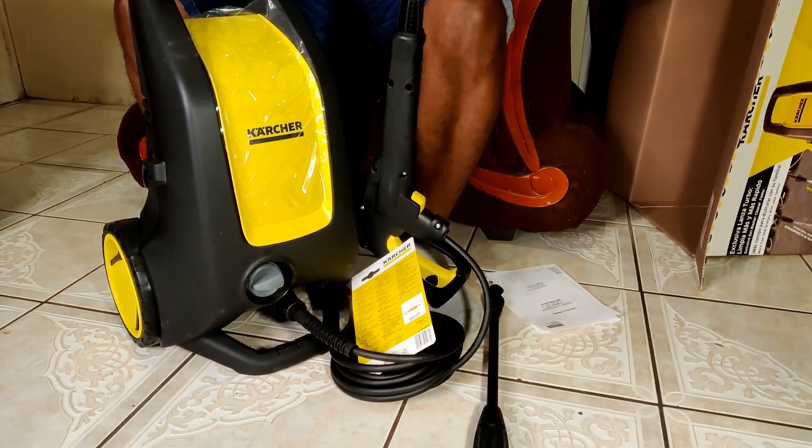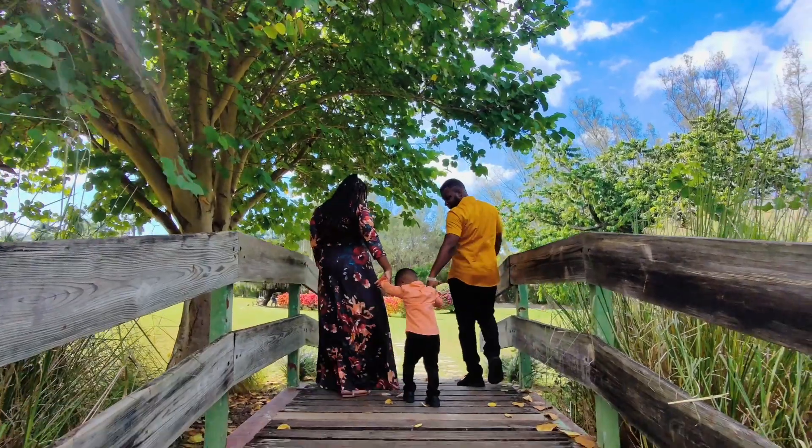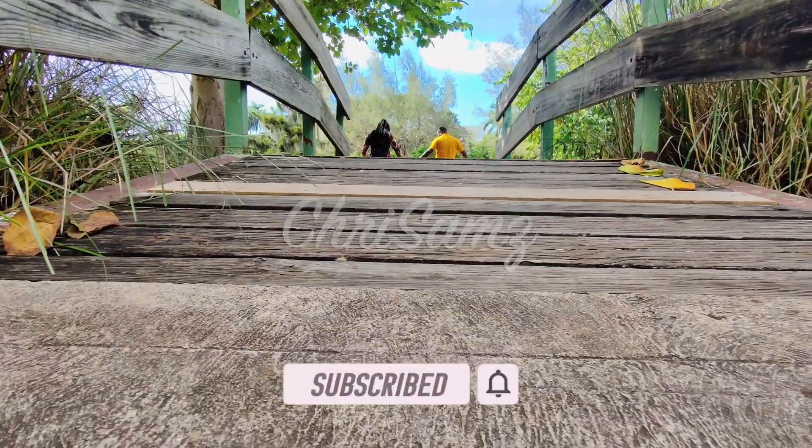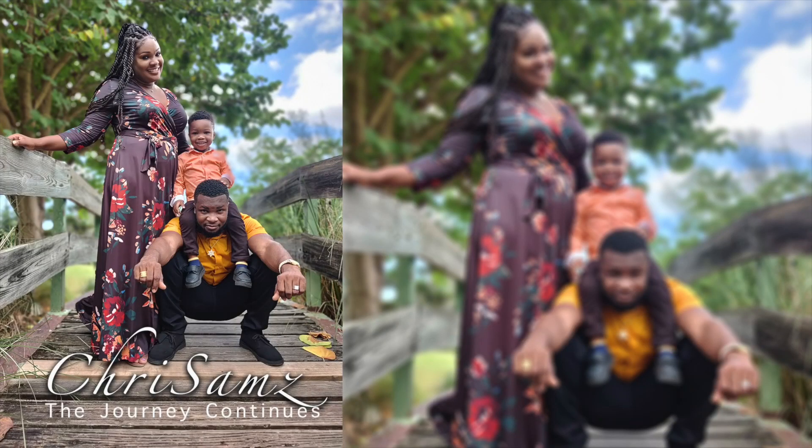Thank you guys so much for watching this video. If you have a product like this, leave your comment down below and tell us how it has been working for you. If you don't have one, stay tuned to the channel and subscribe so I can give you my honest review so that you can make your purchase. Thank you guys so much for watching — see you in another video.